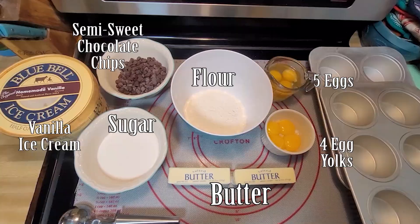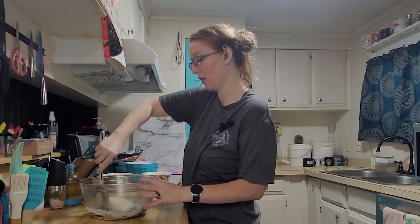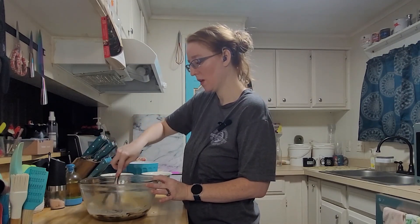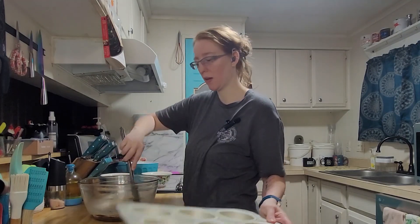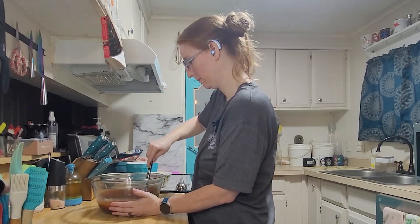There aren't very many ingredients and it doesn't take long, so it should go together pretty quickly. With that said, let's get started. It's been 90 seconds and I'm just going to start stirring the butter and chocolate we melted. The pans are sprayed and waiting.